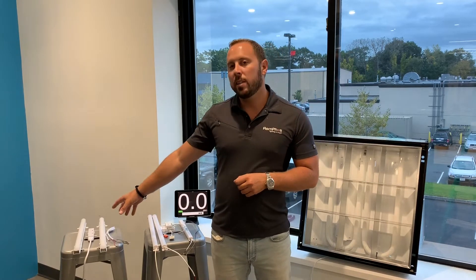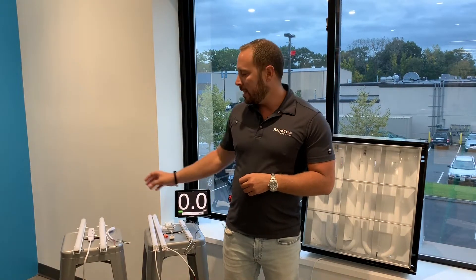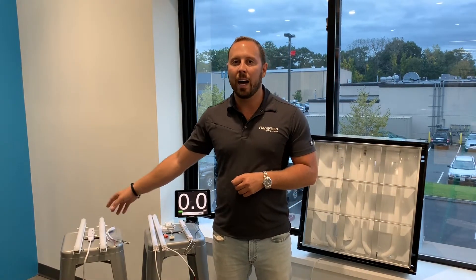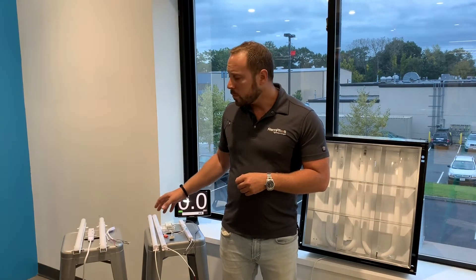Over here we have the LED BarKit external driver, and here we have the LED BarKit internal driver. The nickname for the external driver is the LBE, and the internal driver is the LBI. In this video, we're going to be showing you the first generation LED BarKit external driver LBE, but we do have a second generation product coming very soon which has very similar installation steps.